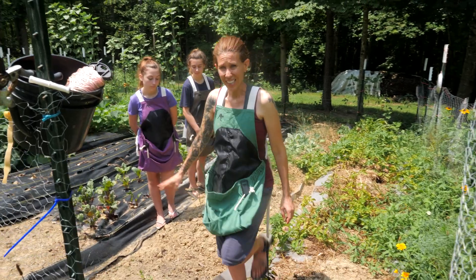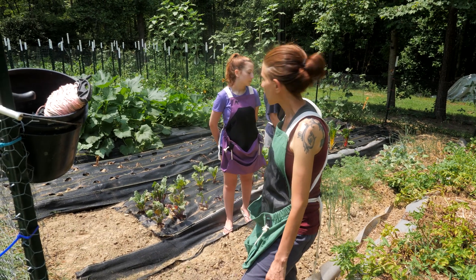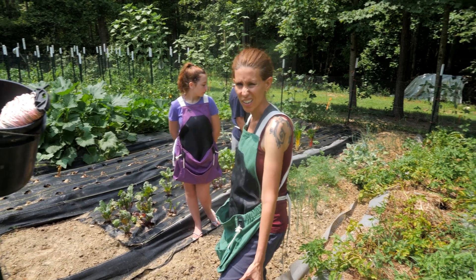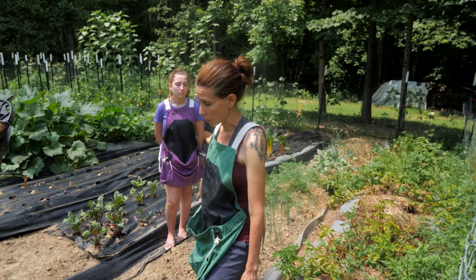In the second aisle, our lettuce is done — it bolted in the hot temperatures. We still have some onions, some carrots, and a little bit of kohlrabi. Our extra onions that we put in the loose dirt over here are Patterson's, and they're kind of not doing as well in that back area. It's partially shaded by that tree, so that's probably one of the reasons why.